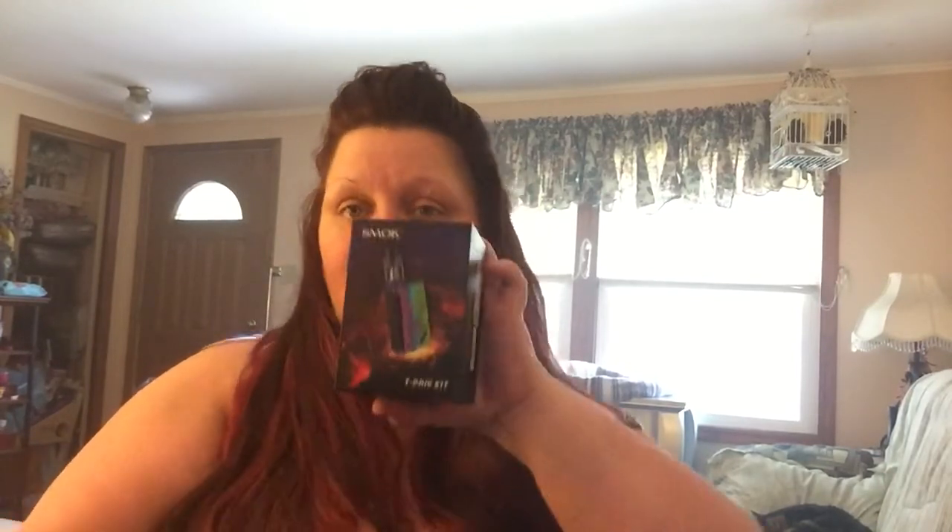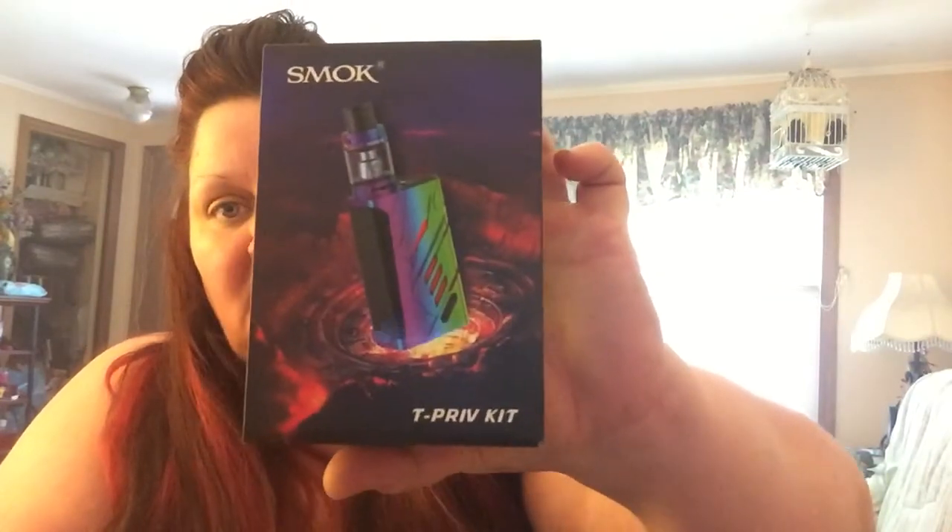I'm excited about this one — the new Smok T-Priv in Rainbow. Everyone knows how hard the Rainbow is to get. I did get two because I know I want one and I knew my wife would probably want one. That review is going to be coming up within the next couple days, maybe even today. And then I did get the Limited RDTA — the Gold Series. I also got some Snake Scale Drip Tips. My cat took the other one and I have no clue where he put it, but I have to find it because that was my favorite one.